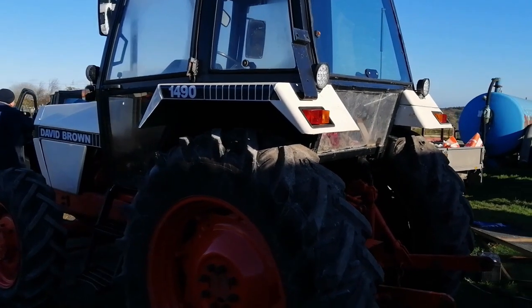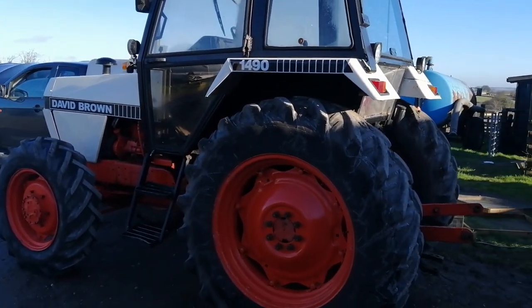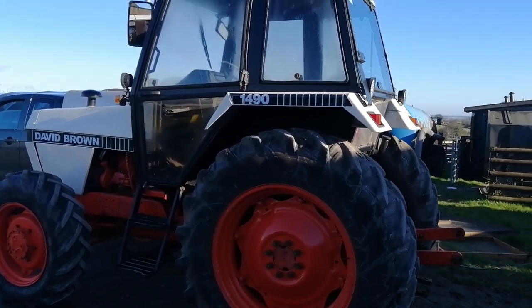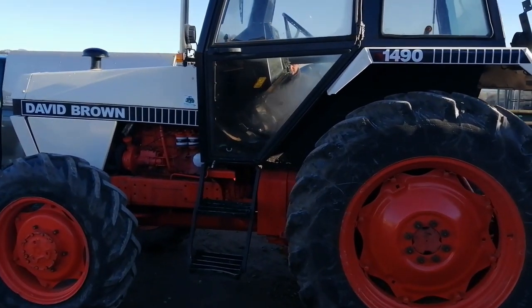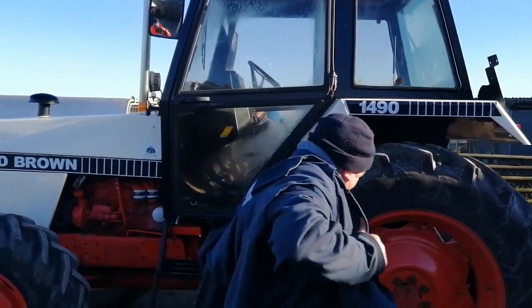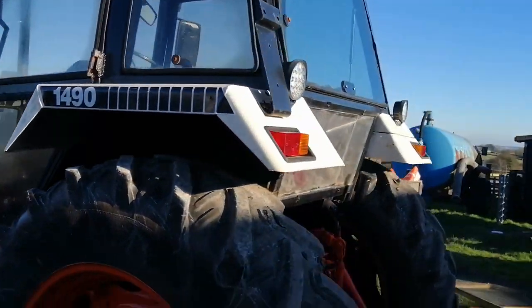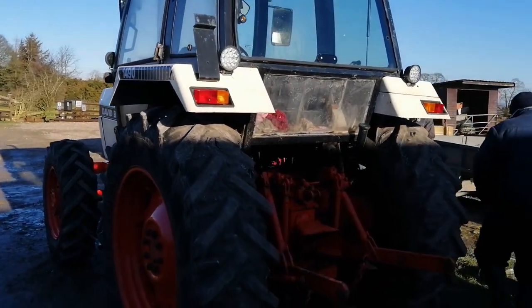So we're back for another viewing of the David Brown 1490. The question is to buy or not to buy. We're gonna just check on a few things, see if we can get a clutch, see if we can move it, and see what happens. Will we bite or not - that is the question.